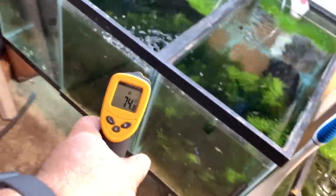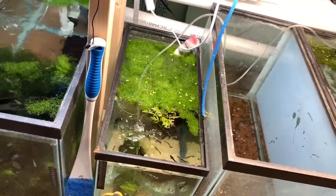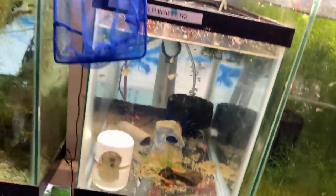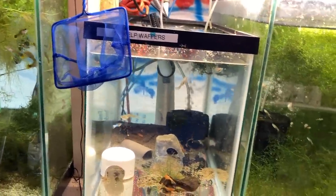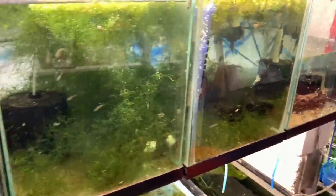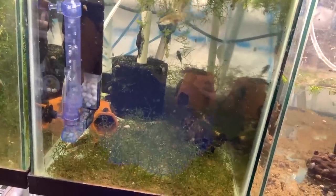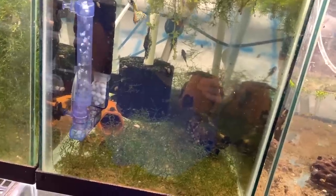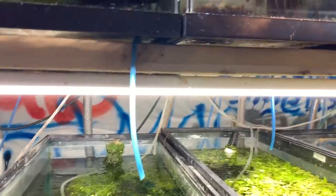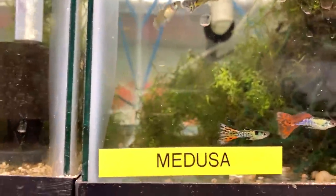The tanks down here are reading 74, 78 — I like the 78-79 range, that's fine. Down further: 75, 73. I think what I want to do is get an oscillating fan, maybe even facing down. I was talking to my buddy Rich from Rich's Fishes — he's got a couple of fans in his fish room. Alright folks, that's it for my dilemma. Quick little peek for Fry Friday — I do have medusa guppy fry. See you guys later!